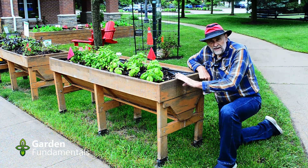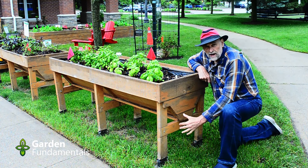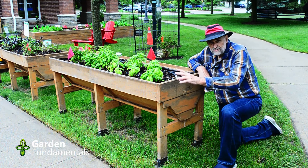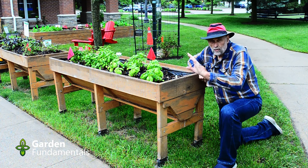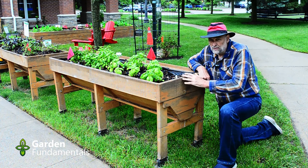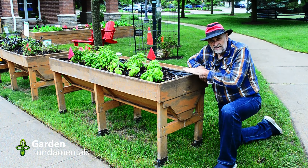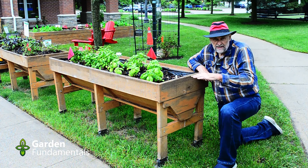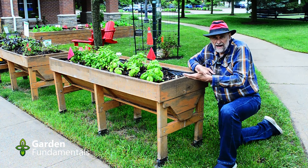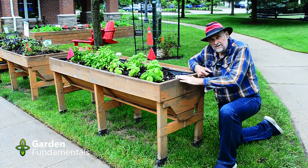Personally I don't really like this design. I like to have my beds go right to the ground so the roots can go deeper and reach that soil. The previous bed I showed you needs to be watered a whole lot less than this one — beds with a small amount of soil dry out really quickly, so this is more work. That said, this design is a good option if you need that height and have some sort of disability where you don't want to bring in a whole lot of soil.